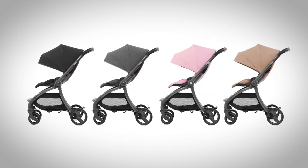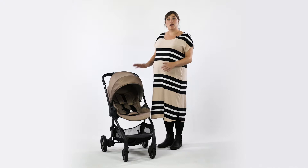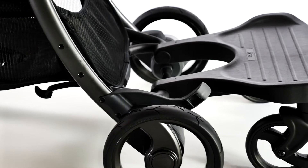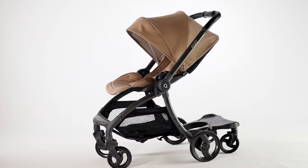Quail will be launching in four beautiful colours including Gotham Black, Quantum Grey, Strictly Pink and the stunning Latte which we have here. There will be a number of additional matching accessories to go perfectly with your Quail.